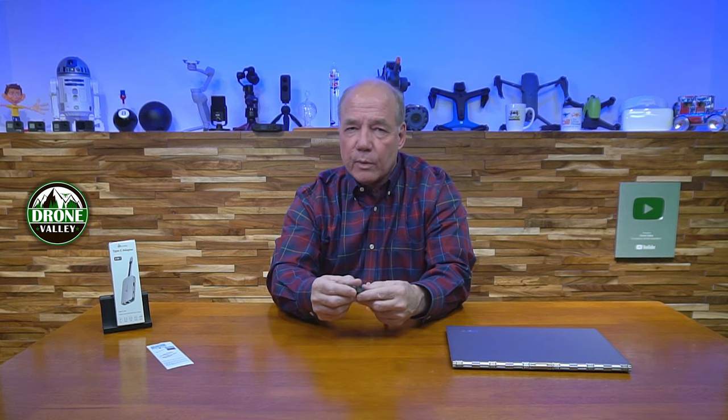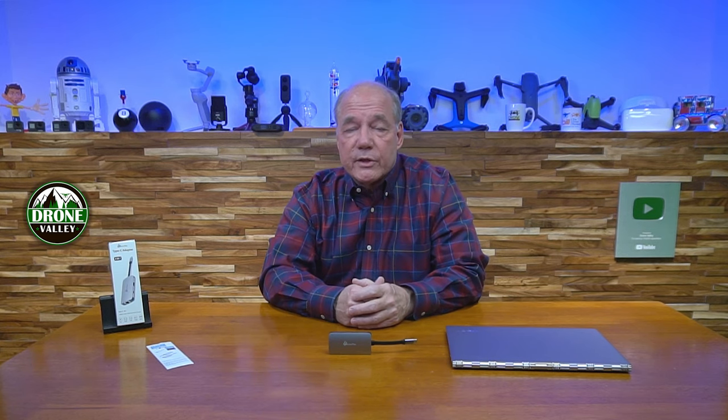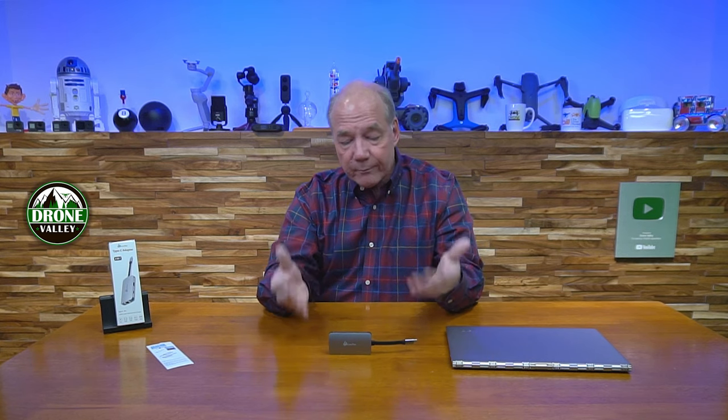What I really like most, quite honestly, is that a lot of hubs tend to be big, bulky, long, or thick. This one is smaller than a credit card and has a really nice form factor — smooth, not going to catch on anything in your bag, and just really easy to use. I also like the price. When I compared this hub to others on the market, it tends to be less expensive than hubs that don't even have all the features this one has built in.